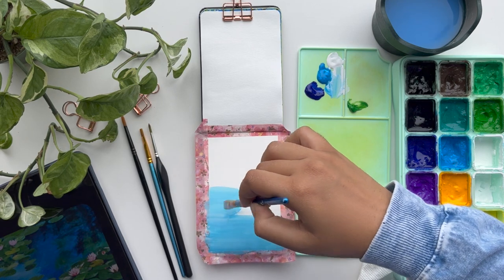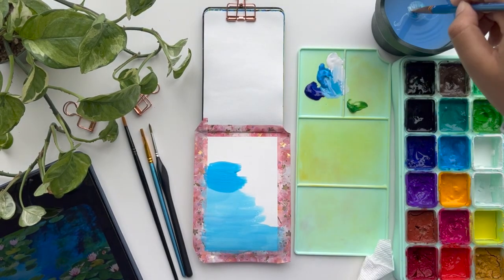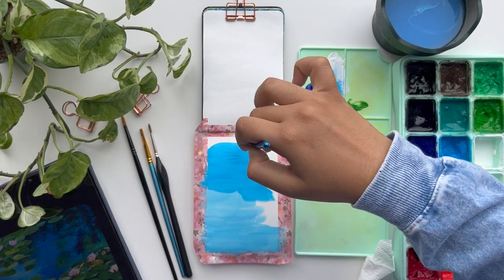Hello, it's Danisha and welcome back to another painting video. I hope that you enjoyed this little intro. I really had fun editing this so I hope that you liked it.